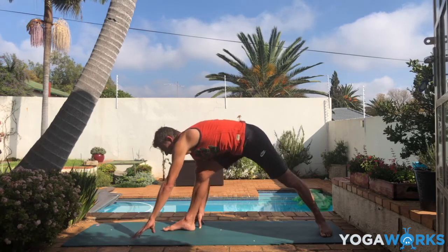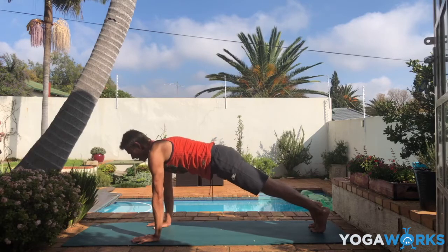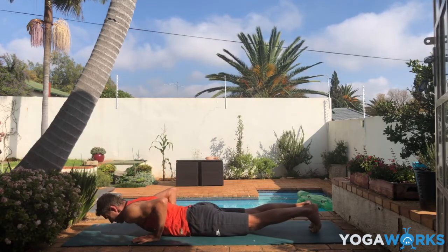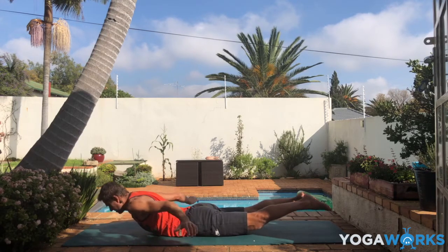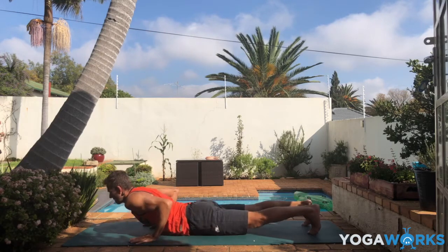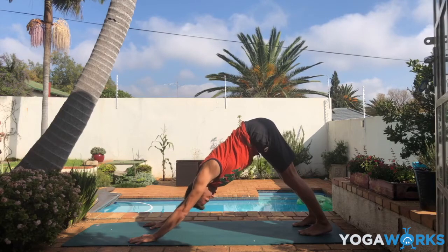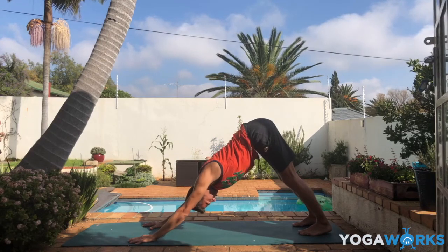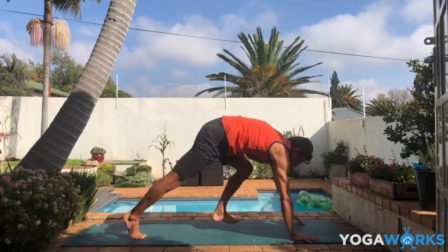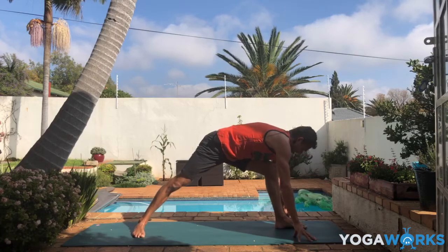Slowly release. Hands down, inhale to plank. Exhale, slowly lower. Locust pose this time — lift your hands, your arms, your chest, your legs. Exhale, make your way back to downward facing dog. Step your left foot forward. Turn the right heel down. Open the arms into warrior two pose. Take a moment — feel the length in the side body.